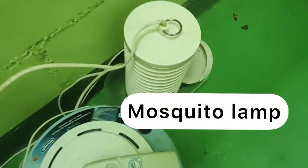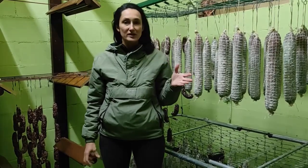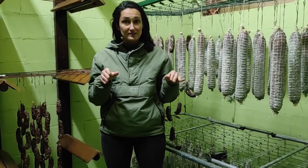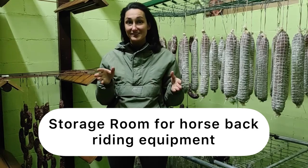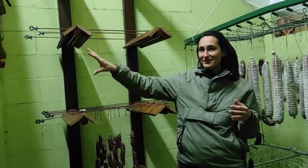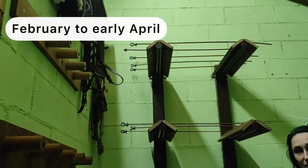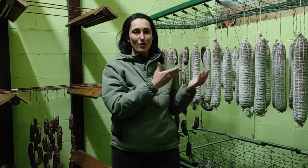We also have a lamp for mosquitoes. What I like about this place is that it's so easy to regulate temperature and humidity. What I don't like at all is that this is the place where I keep my horse equipment — saddles, bridles, and all the other stuff. It means that two months every year I have to take everything out from here and put it somewhere else just to host the salami.